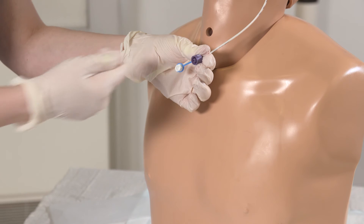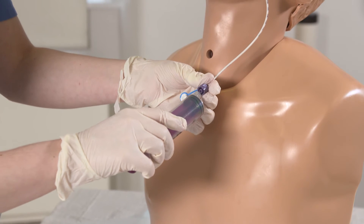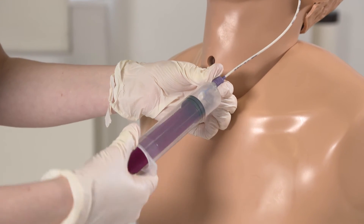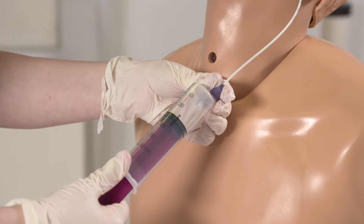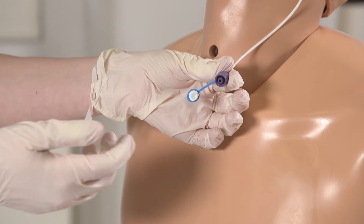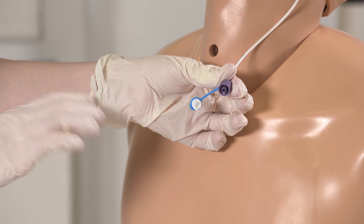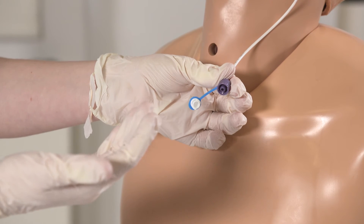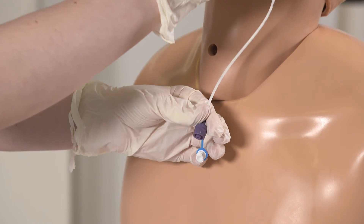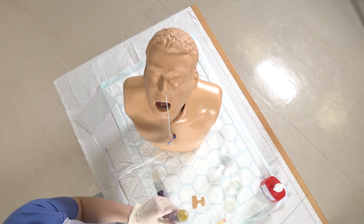Usually you would take an aspirate from the NG at this point using your purple enteral syringe. This mannequin doesn't give us any aspirate, which can be quite common. You can change the position of the patient, give them a little bit of time and then come back, or you can roll them to their left side. If you can't get an aspirate at all, then you can do an x-ray to confirm the position of the NG tube.